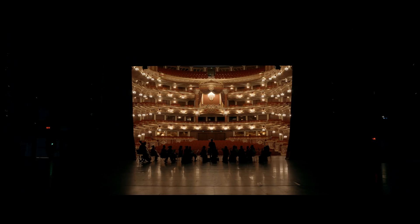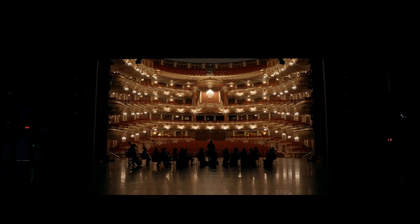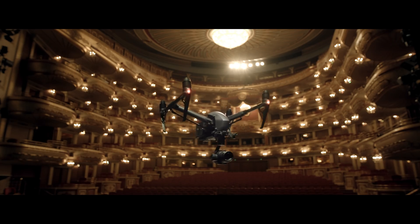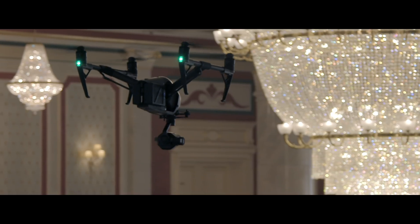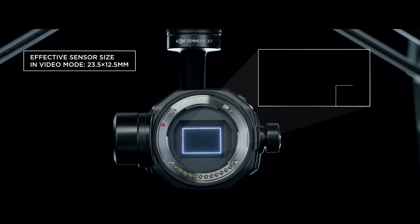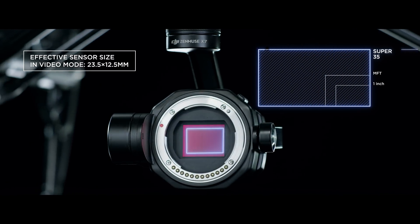The Inspire 2 has become a standard aerial platform used on film sets around the globe. The new ZENMUS X7 transforms it into the world's first fully integrated aerial platform featuring a Super 35mm sensor for video recording.